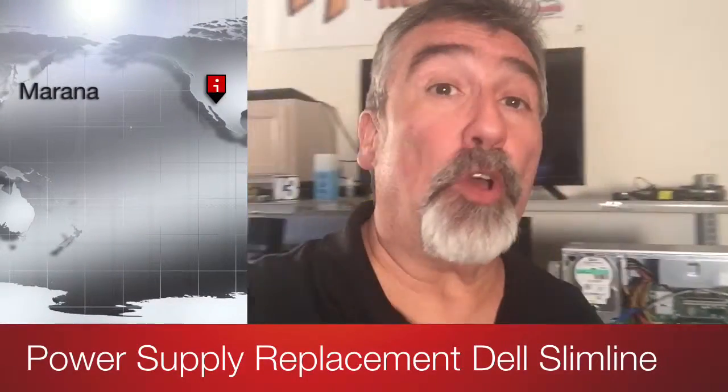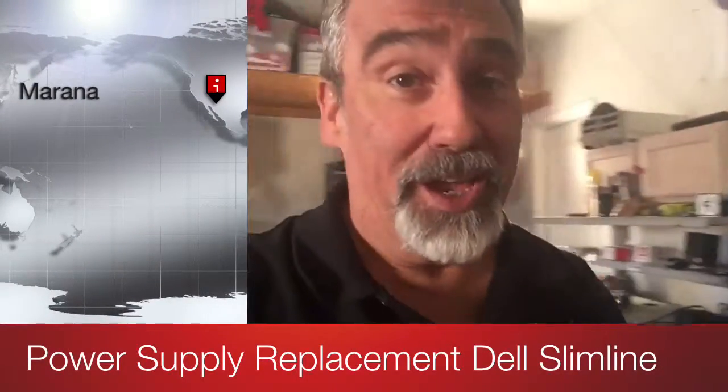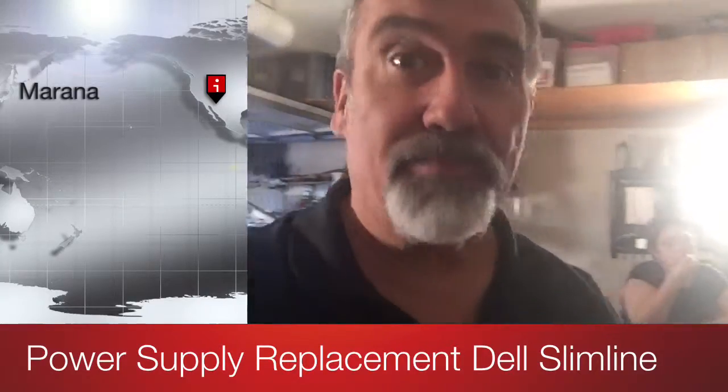Hi, it's Andy Taylor from Tech Talk Radio. So you have a power supply issue — your computer is not coming on. So what happens?